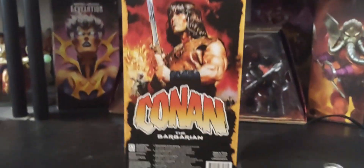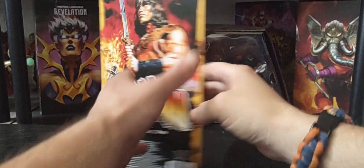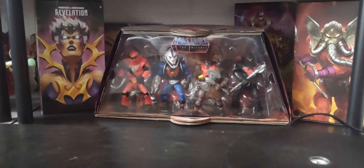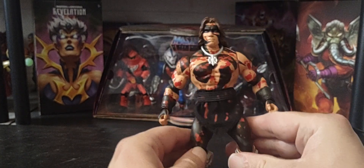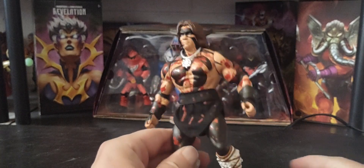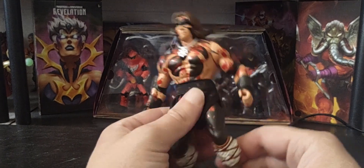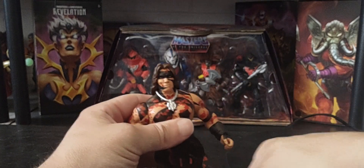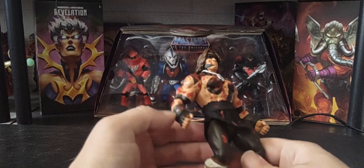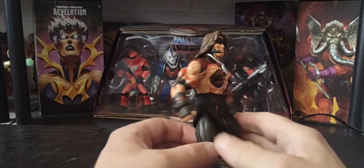Without further ado, let's go ahead and unbox Conan here. There's the packaging right there. Oh, very nice — he's got that new car smell, that fresh plastic smell when he came out of the packaging. And no tie-downs, which is nice. No need to get your knife in there without damaging your figure. No tie-downs — beautiful.